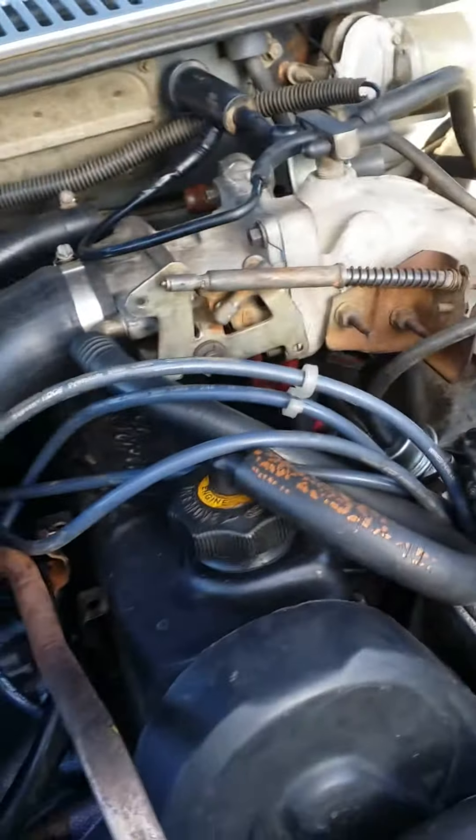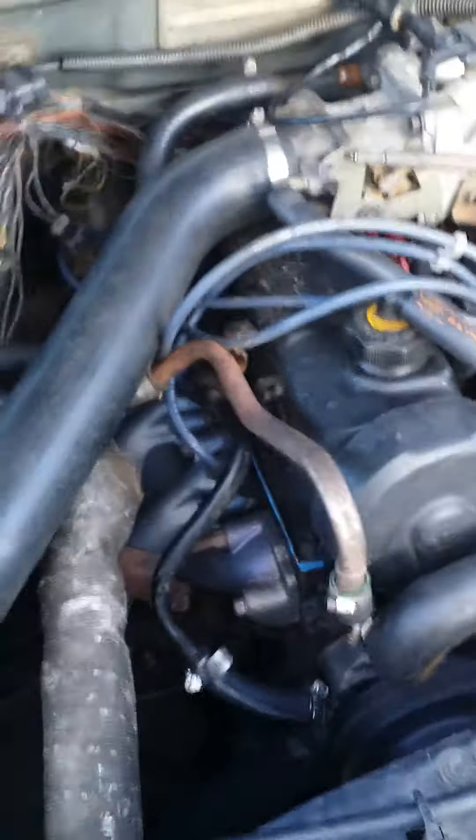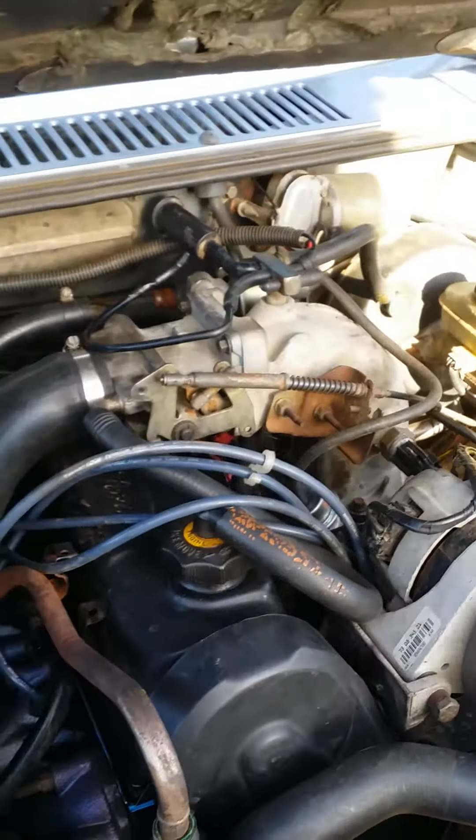And then the valve cover gasket, intake manifold gasket, new plugs, new wires, new distributor cap and rotors. I don't know what else is left to do.